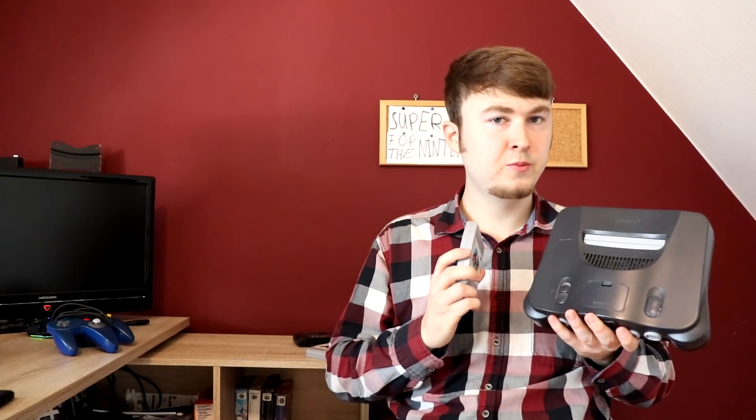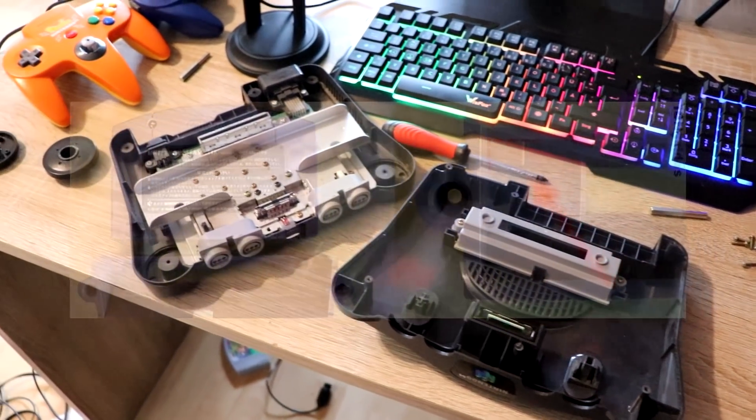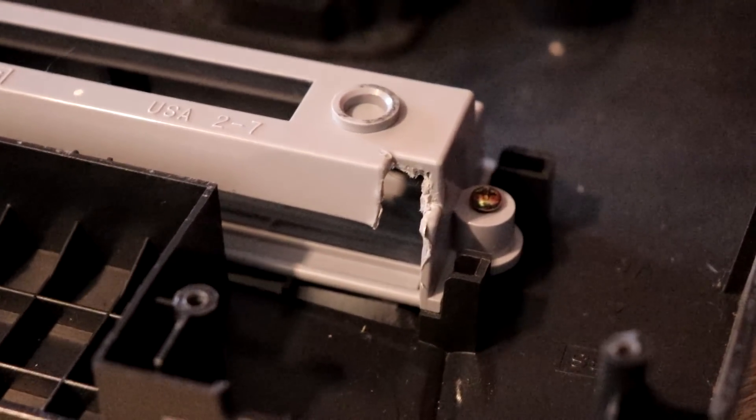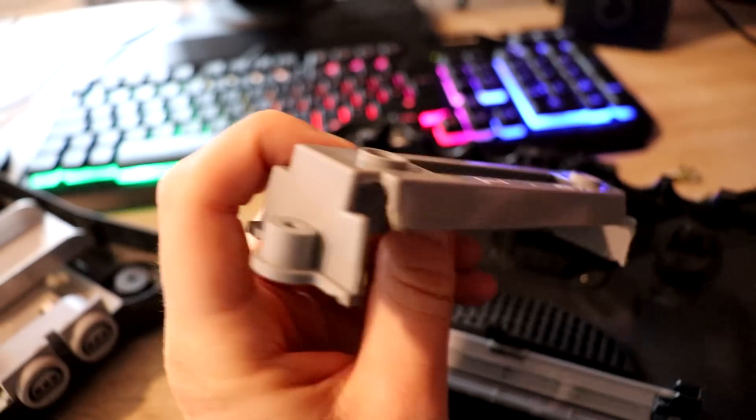I advise you to buy the console and game from the same region. This is an American N64, so I have to get around the region lock. Just a little bit of plastic is holding you back from playing Japanese games on your American console, and vice versa. As you can see, I've already cut out the plastic in my N64 — I just used a knife. But you don't have to do that. If you end up buying an American console and Japanese game like I did, you'll have to get an American game as well.